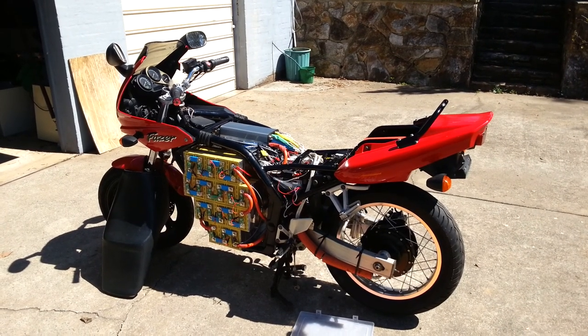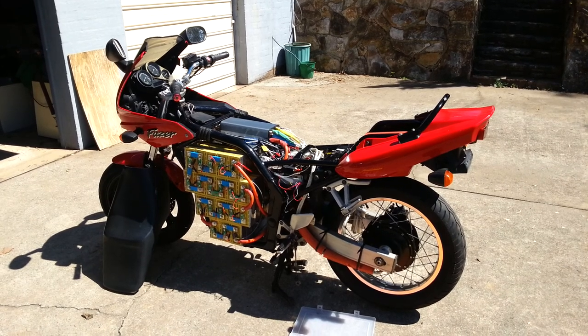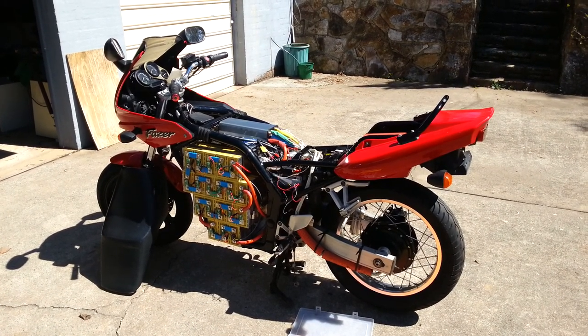Hi again everyone. I've finally got the bike pretty much back together again. There's a few things left to do, but I thought I'd just give you a status update.